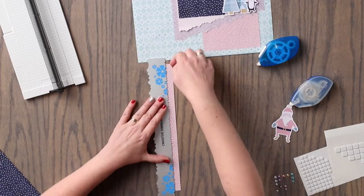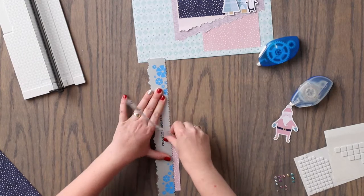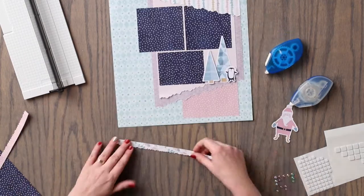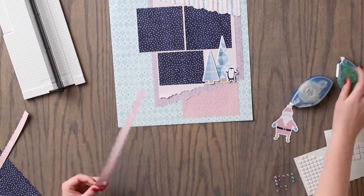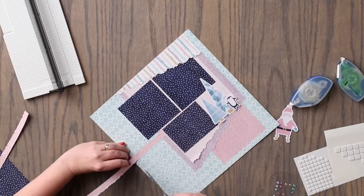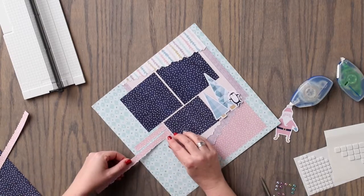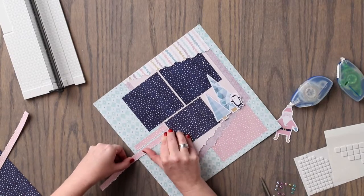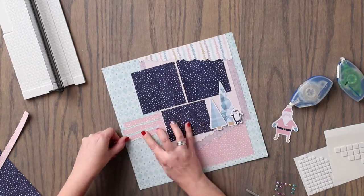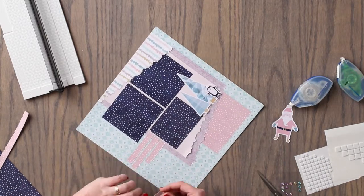Using the dark pink patterned paper, we are going to tear one piece that measures approximately a half of an inch wide. Then we are going to adhere this piece using the repositionable adhesive to the front of the layout. We will adhere this piece in varied lengths along the left side of the layout, cutting at your desired length with your scissors.